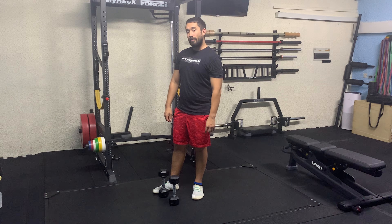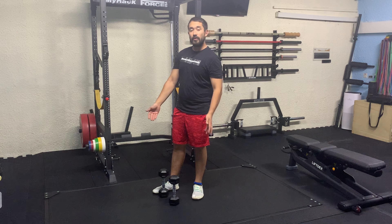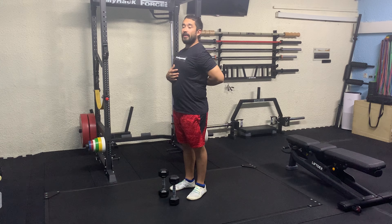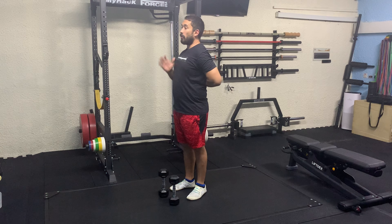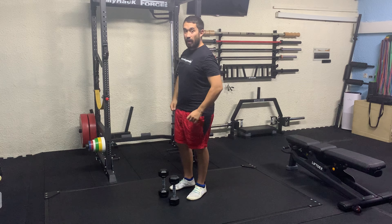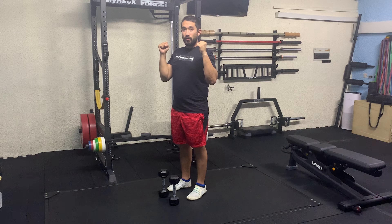Seated on the floor, dumbbell shoulder press. You're going to sit on the floor with two dumbbells. Try and maintain an upright back or arch your lower back, pressing straight up without swinging your body around. Staying neutral grip.